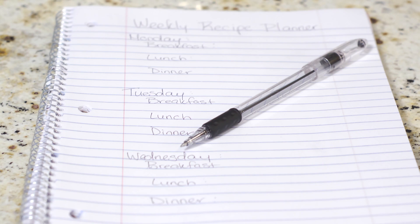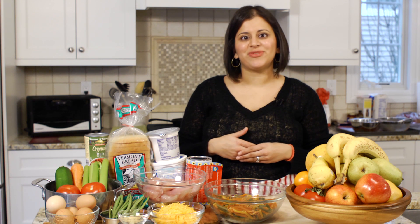And the last thing for a successful weekly family recipe planning is to shop smart. Have a list with you, plan out your meals for the week, and don't shop off the top of your head. Good luck.